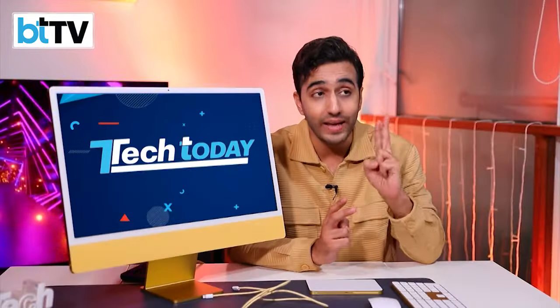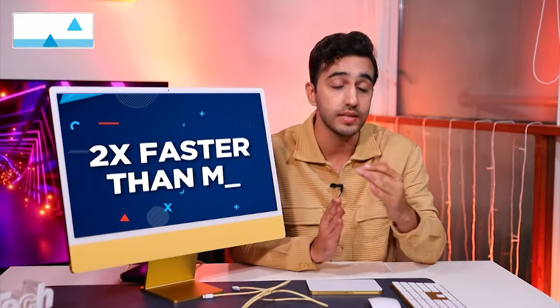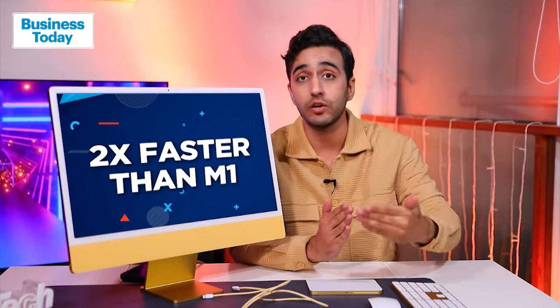Basically, if you put an M3 iMac up against an M1 iMac from a couple of years ago, it will look exactly the same — but when it has to perform, this one will perform twice as fast. That's 2x, and that just shows how technology has been growing exponentially, especially at companies like Apple from Cupertino.